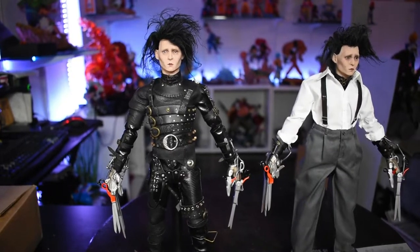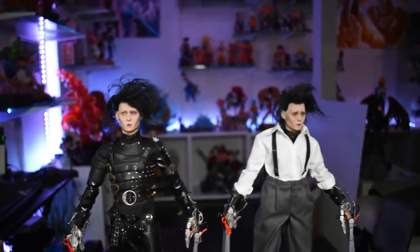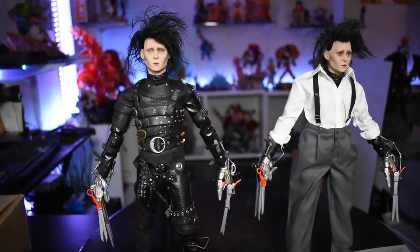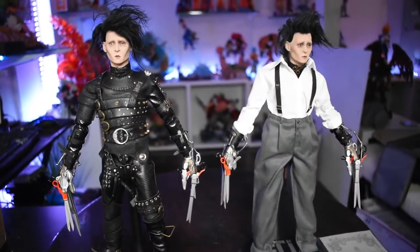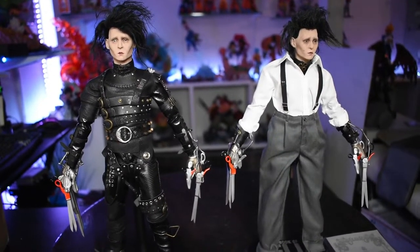And obviously the regular outfit that Johnny Depp wore as Edward Scissorhands in the movie Edward Scissorhands, which was one of the movies that scared me the most as a child — I shit you not, it literally did. And I still get this weird feeling when I watch this movie, but it's still an amazing movie.